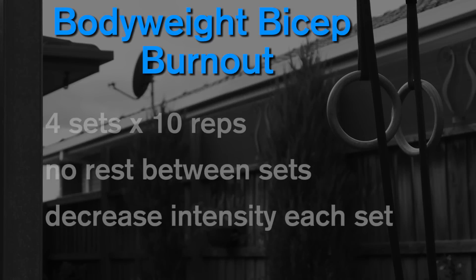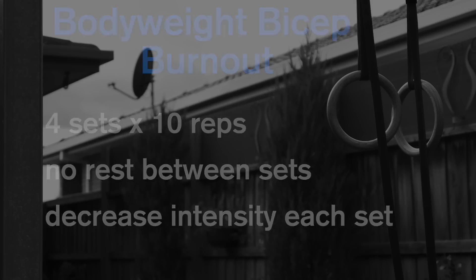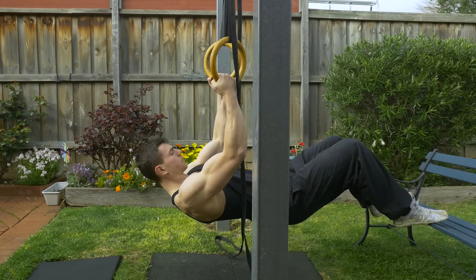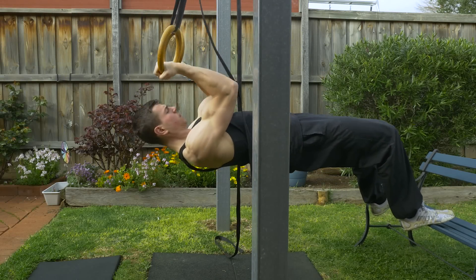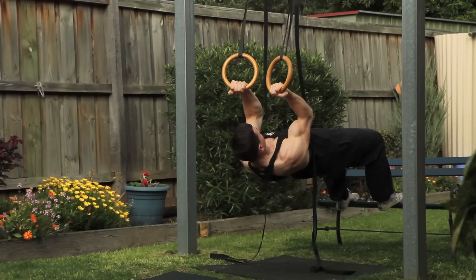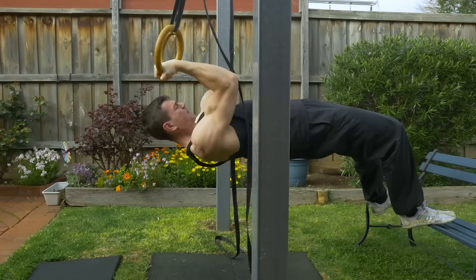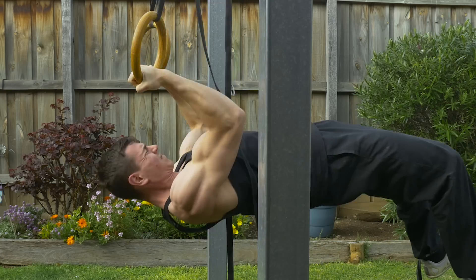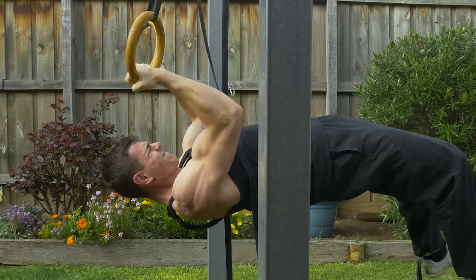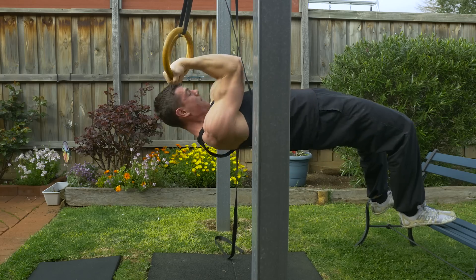Okay guys, this bodyweight bicep finisher is very straightforward. It's going to be comprised of four sets of 10 reps on the bodyweight bicep curl exercise. To start with, choose an intensity that is very difficult for 10 reps — you should barely get the 10 reps out. Once you've finished the 10 reps, immediately adjust the exercise intensity by either increasing the height of the rings or altering your position in relation to the anchor point to make the exercise slightly easier. And go on to do another set of 10 reps.